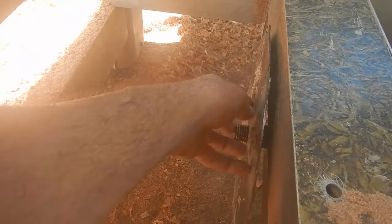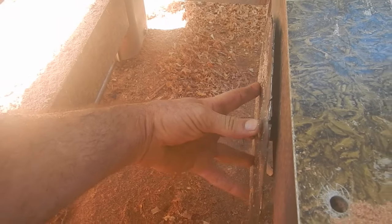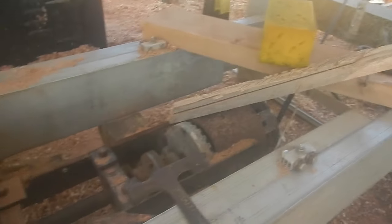The blade fits nice and snug now — it's actually hard to get it on there all the way. Nice and snug. Let me oil that for a second, then I can put the nut on.